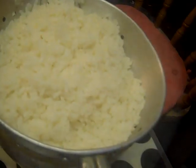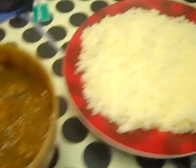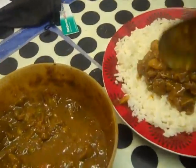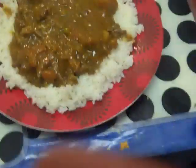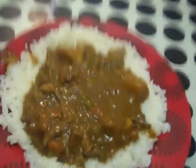Curried lamb with rice. We'll put this through the sieve and put that with the meal in it. We have a nice bed of rice on the plate — a big spoon, a couple of good dollops on that. And that's today's dinner: curried lamb on a bed of rice.